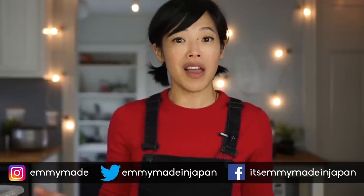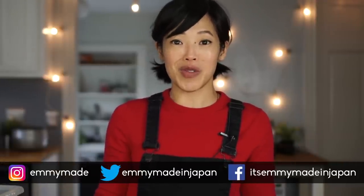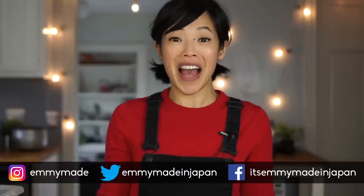Alrighty, so that was day two of Bugmas. I showed you how to prepare and cook the mealworms. Tune in for day three where I show you an actual recipe using our cooked mealworms. Thank you guys so much for joining me — I hope you enjoyed that one and learned something. Please share this video with your friends, follow me on social media, like, subscribe, and I shall see you in the next one. Toodaloo! Take care! Bye!